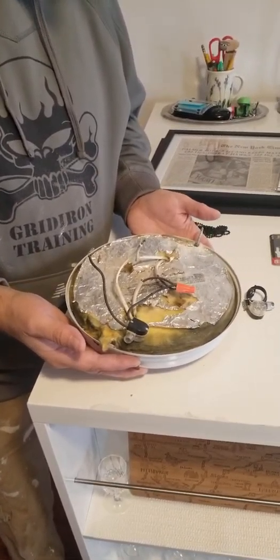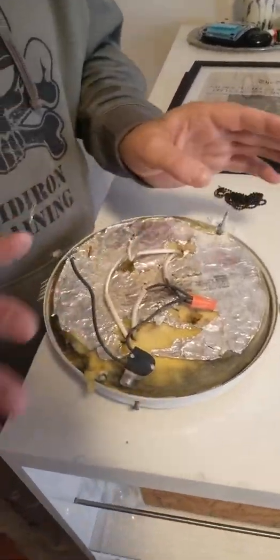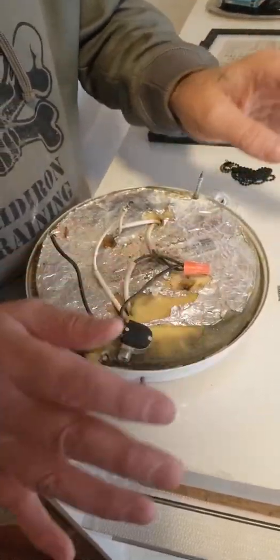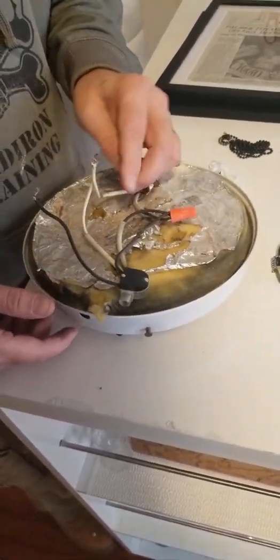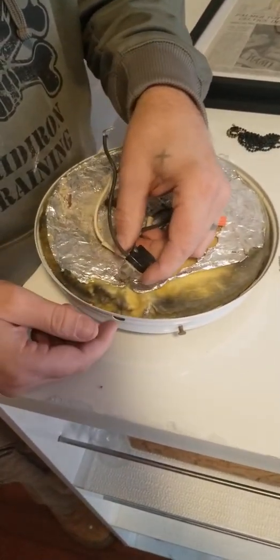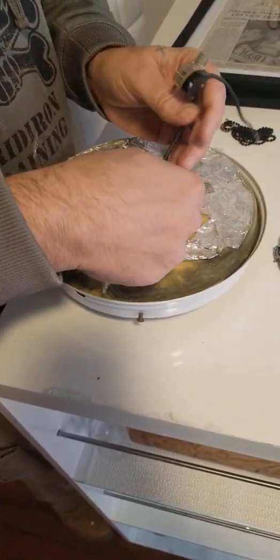Okay, so we have our light fixture down, and we can see right here — don't do this if you don't understand the basics of wiring. Your hot lead, your neutral lead — if you don't understand that, don't do this. But if you understand basic wiring, this is very simple. We took it down and we can see right here that the piece was cracked, and that's what ultimately made it fail within its housing where it sits.